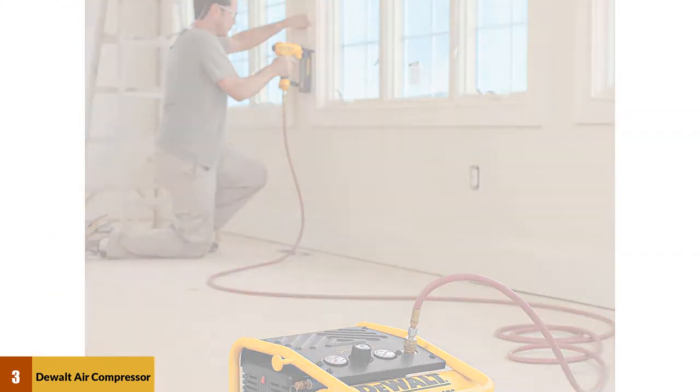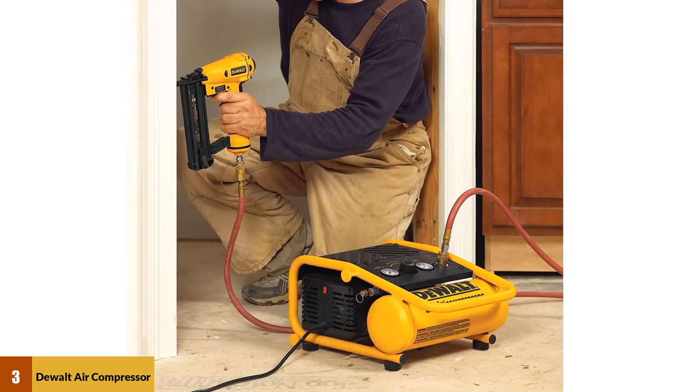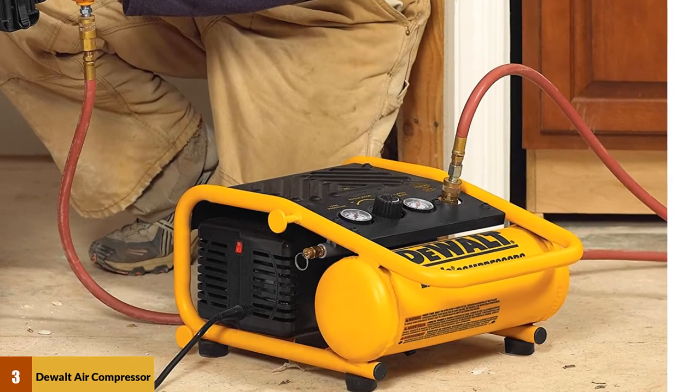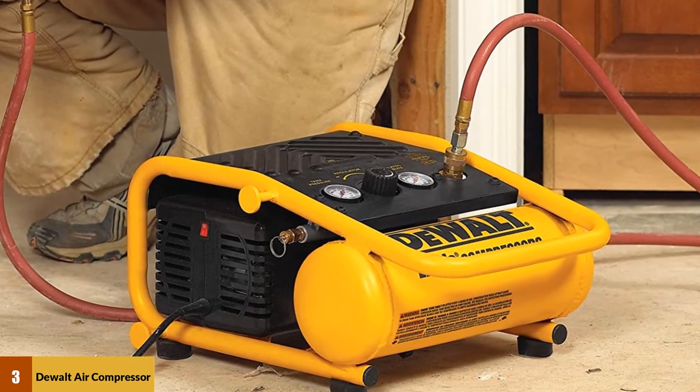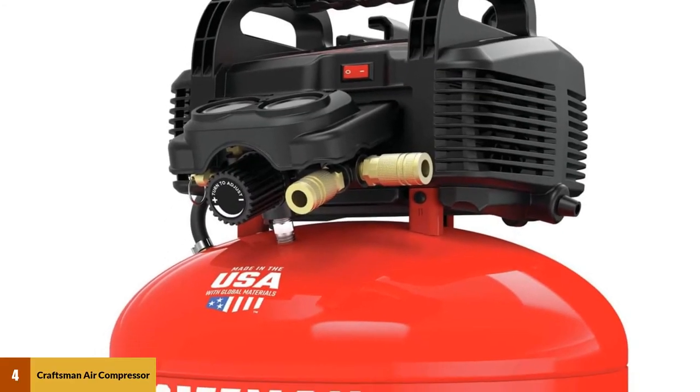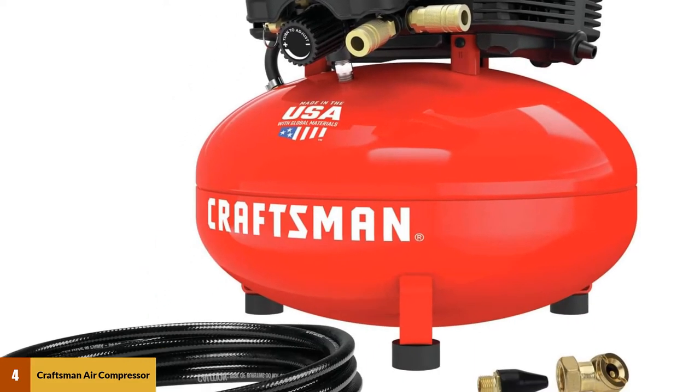This model only weighs 24 pounds and is seriously easy to move and store. A quick-to-open ball valve drain keeps it moisture-free. A cord wrap is easily accessible for even easier storage, and the high-flow regulator allows you to work with consistent power.